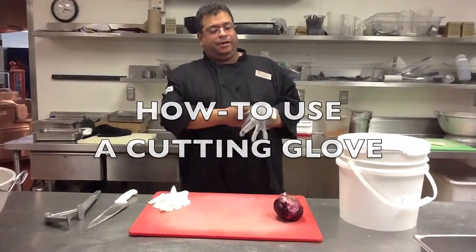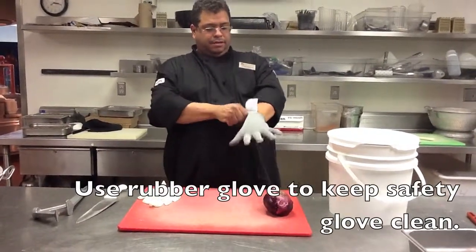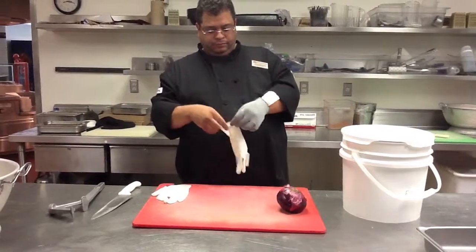Now, to properly use a cutting glove: place the glove on your hand, then place a rubber glove over it to protect the glove from getting dirty.